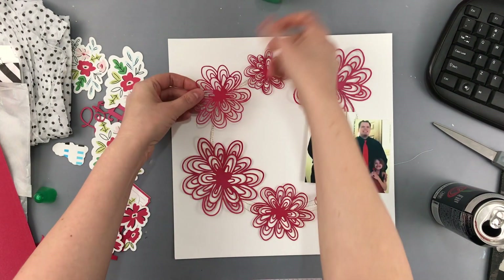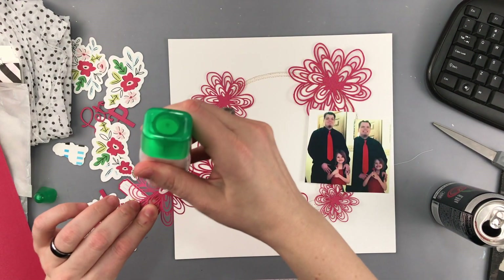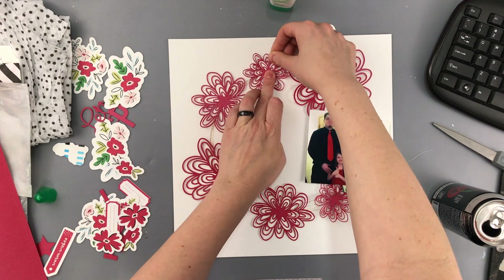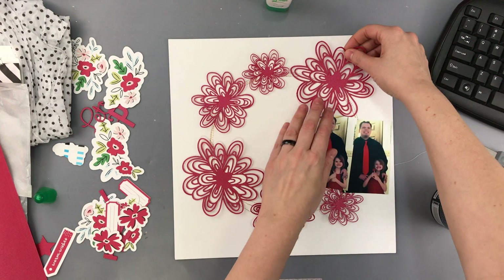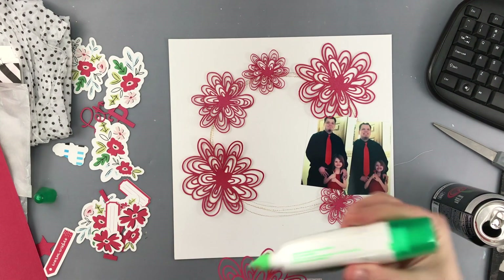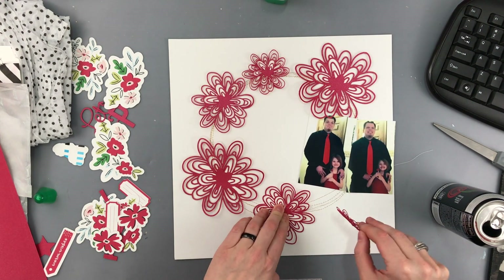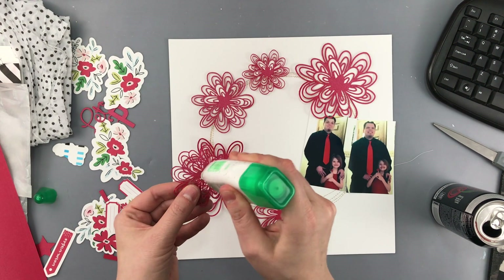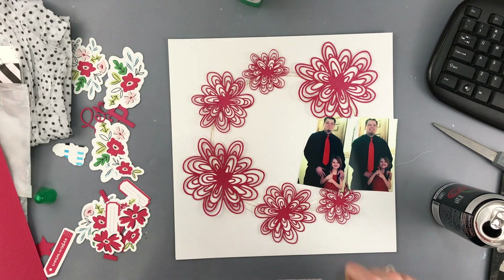And it just made me feel like it was more Christmassy or holiday inspired. Now these pictures are not from Christmas — these are from a Girl Scout dance that my husband took my daughter to. It's called the Me and My Guy dance and it's in February. But I figured that didn't really matter. I'm not putting anything super Christmassy on this layout, so I figured it worked really well since they're both wearing red in the picture.